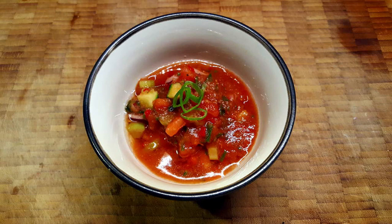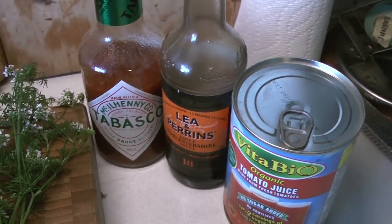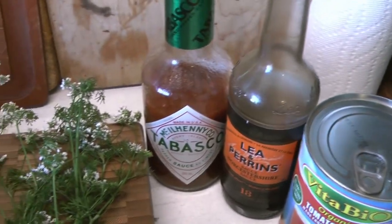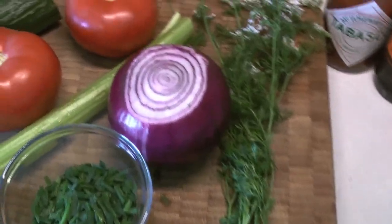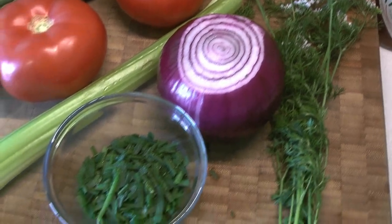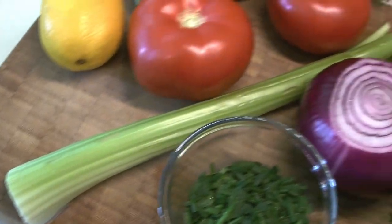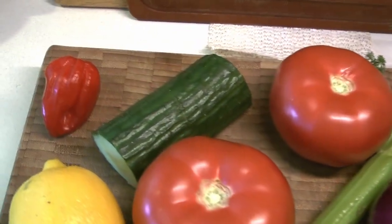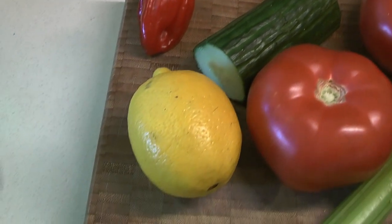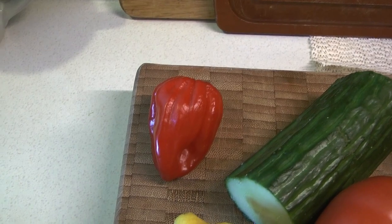Let's get started with the ingredients. We have some tomato juice, some Worcestershire sauce — leave that out if you want to be vegan — Tabasco sauce, cilantro, red onion, garlic chives that we froze from our garden, celery, tomato, cucumber, lemon juice, and a habanero pepper. That's why it's going to be spicy.